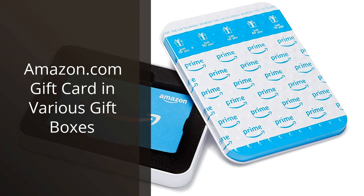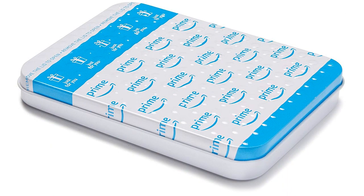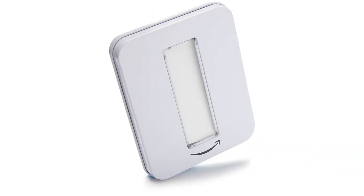I recently purchased the Amazon.com gift card in various gift boxes and I must say, it is the perfect gift for any occasion. I bought it specifically for my dad's birthday and it was a hit.